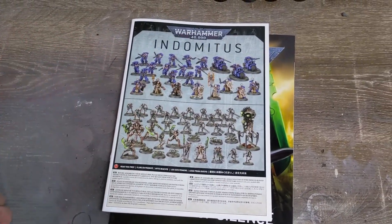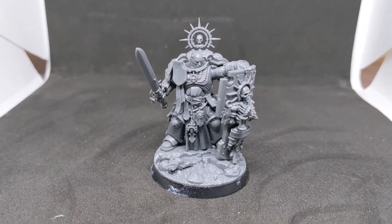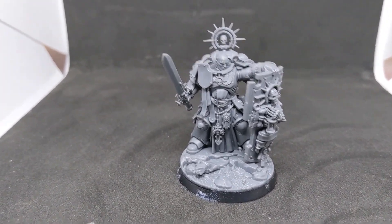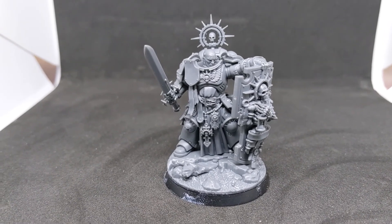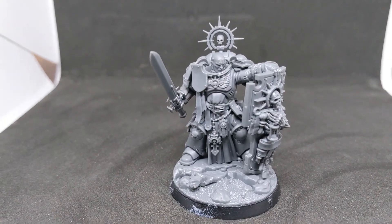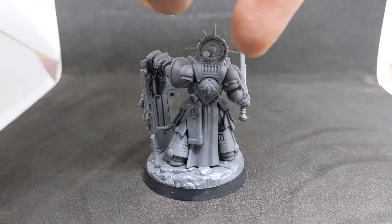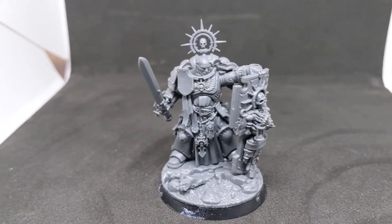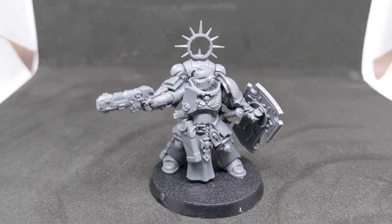I went ahead and built all of them, so we'll go through quickly. What you see right now is the Primaris Captain — sorry for the shakiness. Typical captain kind of stuff. Really nice model; I love it and can't wait to get it painted up. That should be a lot of fun. So that's the Primaris Captain.